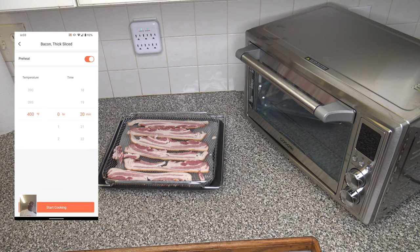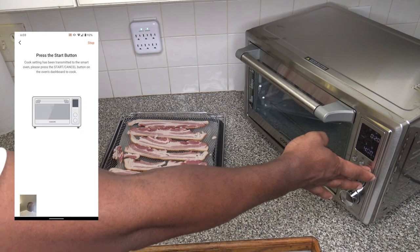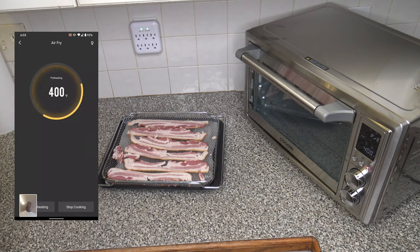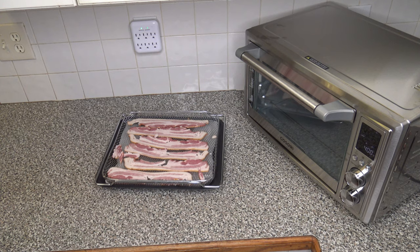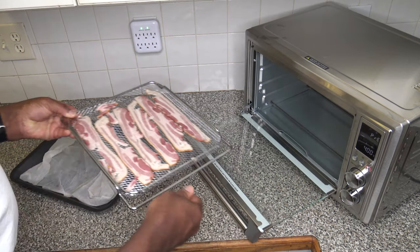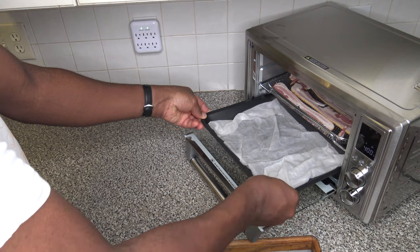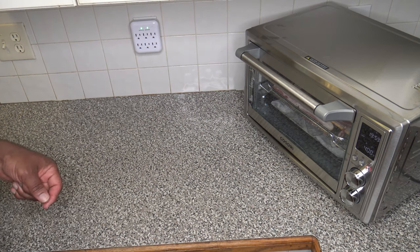Right there it asks if I want to preheat — and yeah, I want to preheat. The cooker is not on at all, but as soon as I hit Start Cooking it comes alive. It tells me to press the start button on there, and now it's preheating. Once things are done preheating, we'll put the food in and let it go ahead and cook. Alright, that preheat is all done. I'm putting the air fry basket on the middle rack and the bake pan with wet paper towels right underneath on the lowest rack. Got it in, hitting start — we're going to let things cook.